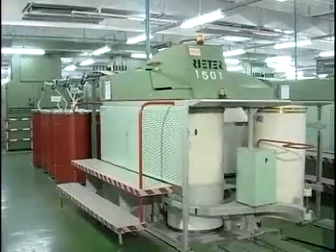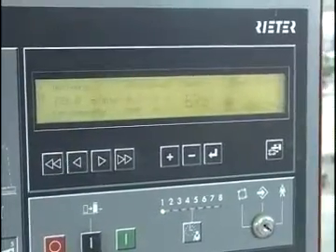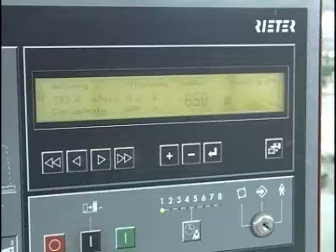The drawn sliver is then guided through a trumpet and coiled into a can. The control panel displays the delivery speed, length of sliver in the can, and the accumulated production length in real-time.